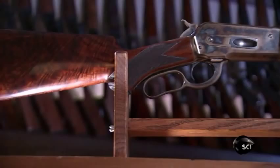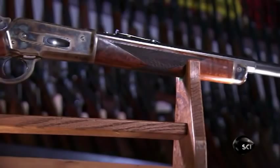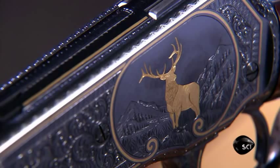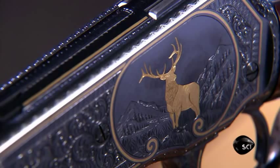Restoring a vintage rifle isn't cheap — it costs thousands of dollars, and the price can escalate with expensive engravings and gold inlay work. But when it comes to the extras, some collectors won't hesitate to pull the trigger.